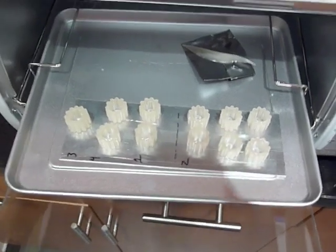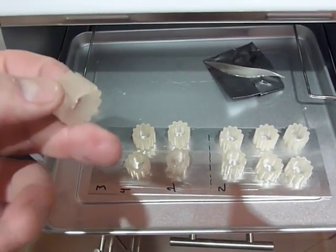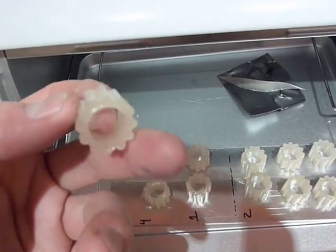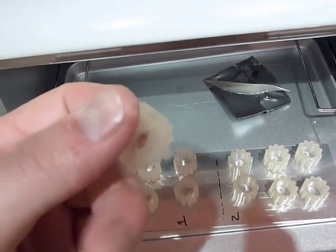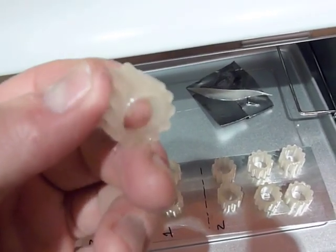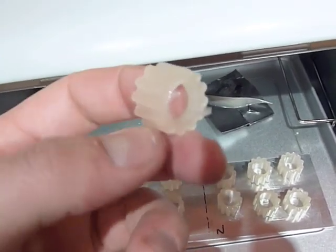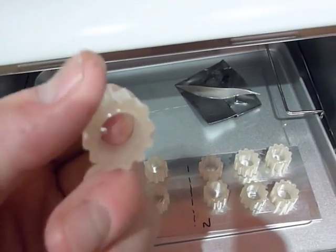They're about done in the toaster. I checked a while ago and realized they're fine to be in the toaster without being inside the mold. Here's a final look at the finished product. I'll just leave them in the toaster for probably another hour or so — they say four to eight hours at 150 degrees for maximum strength.